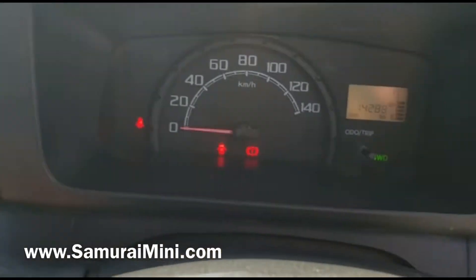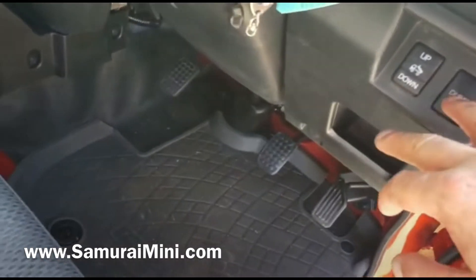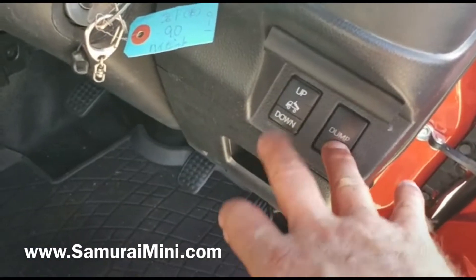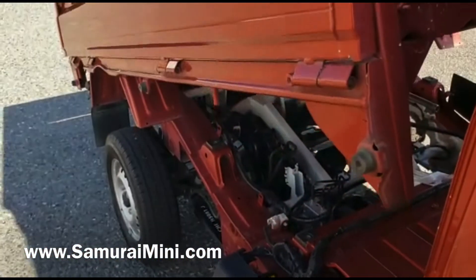They are quite good off-road because they're very light. Now this is the dump mechanism here — it's got a safety button, so you have to press this one in first. Get the camera in the right direction, press this one in first, then press up — and the dump body comes up.